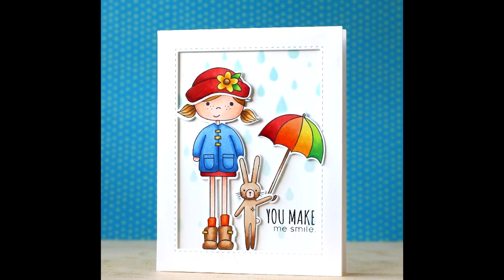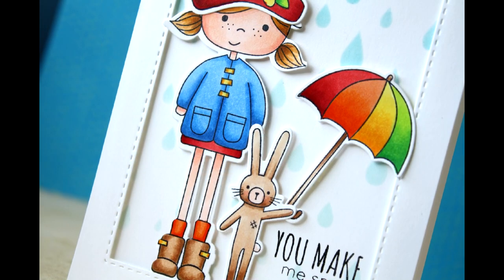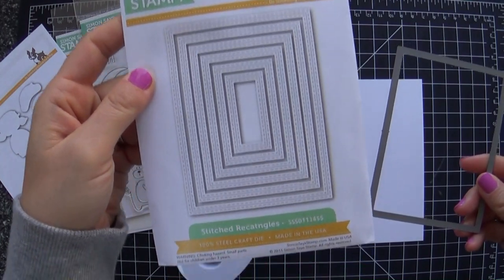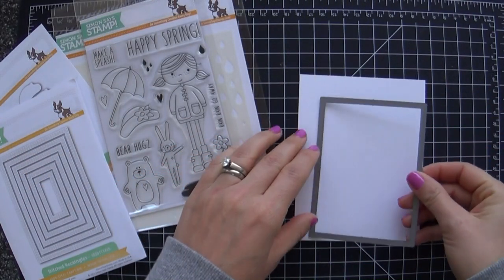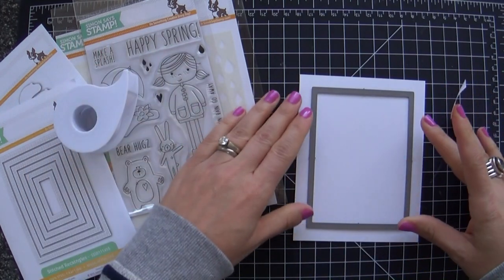Hi everybody, Laura here. Thanks so much for joining me today. I have a cutie patootie card to share with you using some of the new hop to it release products. I'm starting with the stitched rectangle die — this is not new, but I promise the rest of the stuff I'm using is new.